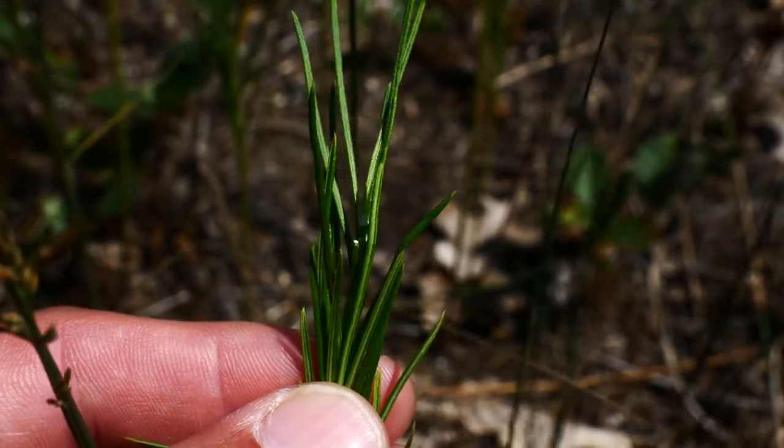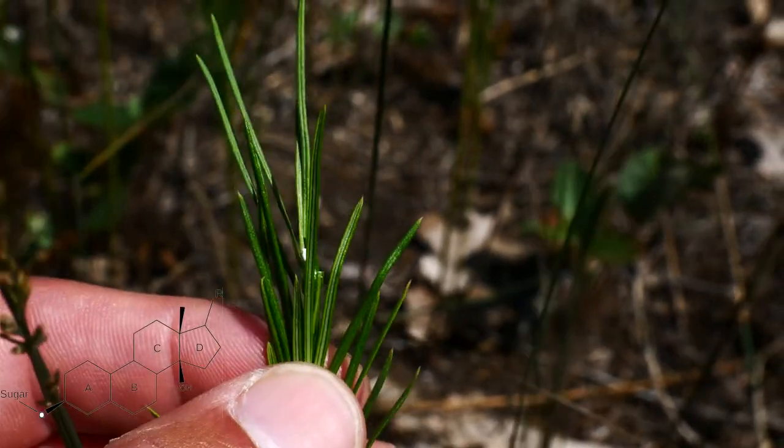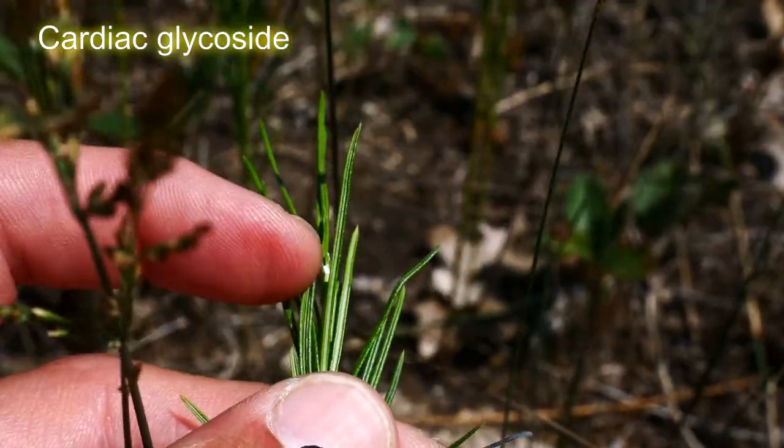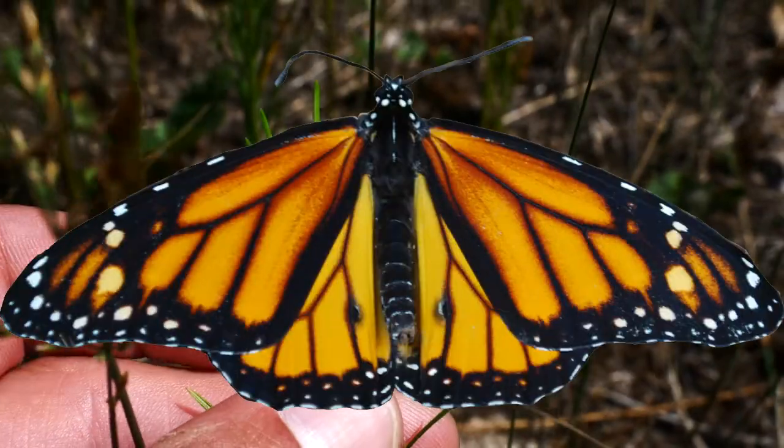Like most members of the milkweeds, they've got that nice latex-y sap full of cardiac glycosides, put in place to discourage herbivory, as well as get sequestered by the monarchs through years of convergent evolution.